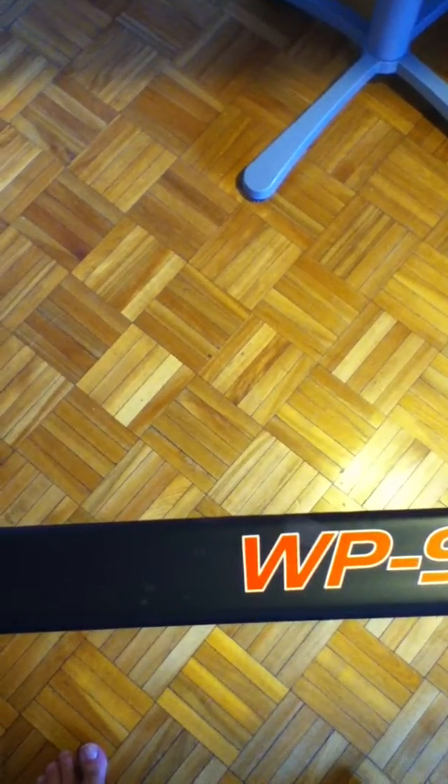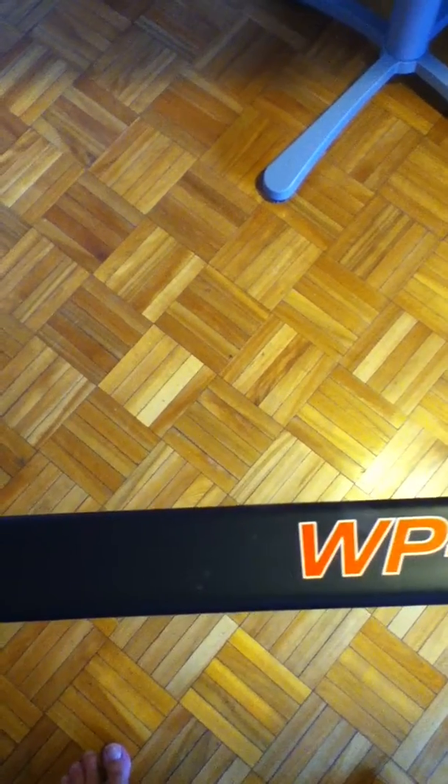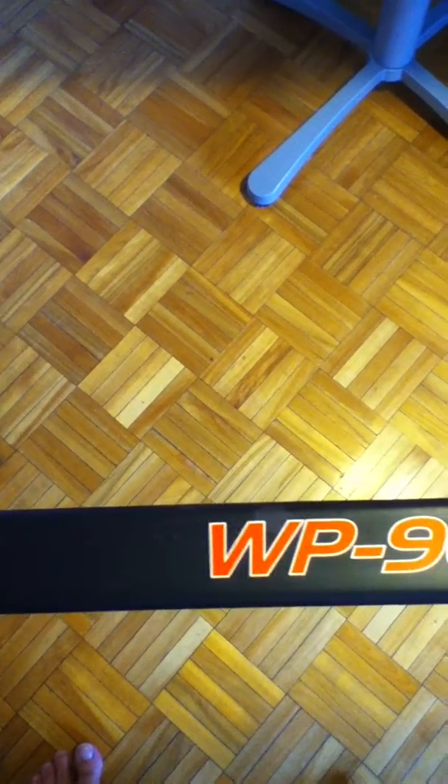Our senior stick is available in the Sackick blade pattern, which is identified on our sticks with the Edge brand name, as well as the Cutter pattern, which is our brand name equivalent to a Nash curve. We will be introducing five or six additional curves in the most popular blade patterns, like the P88, the Aginla, as well as a number of other blades, and also youth, junior, and intermediate sticks.